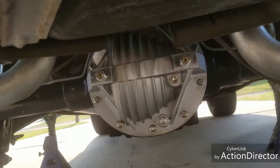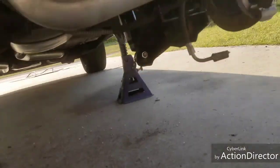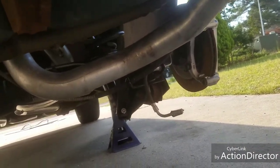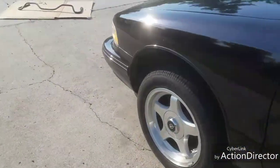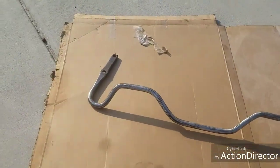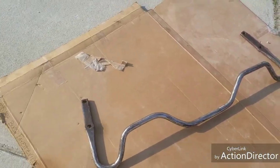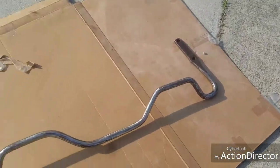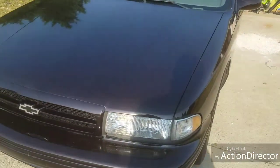New differential cover on it, cleaned the brake calipers up and sprayed them. I have to rebuild this one on the side — waiting on my rebuild kit to come in. Also cleaned the sway bar up and somebody had sprayed it showing black too — Pasa paint, Pasa black.